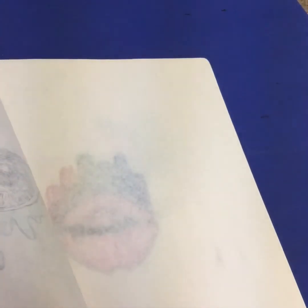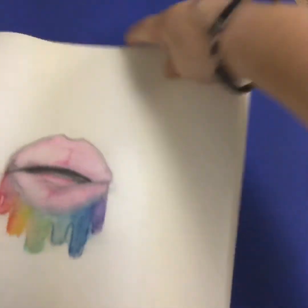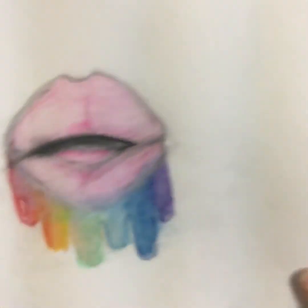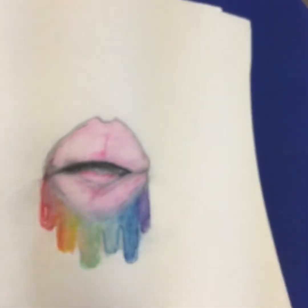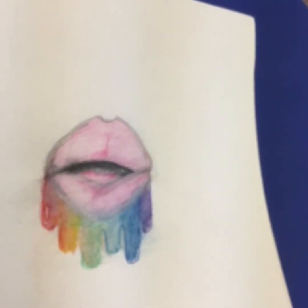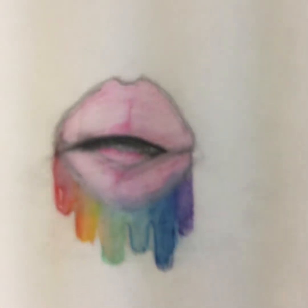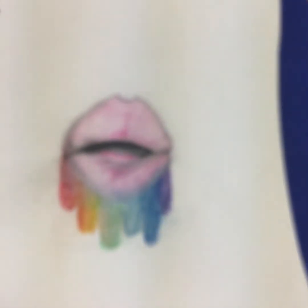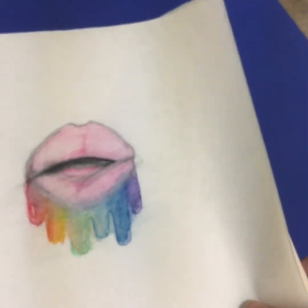I liked how the other one came out so I decided to do it with lips. They were watercolor pencils so I decided to add water to them — this is really thin paper though. It came out fine.